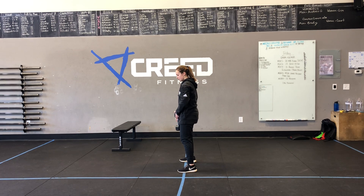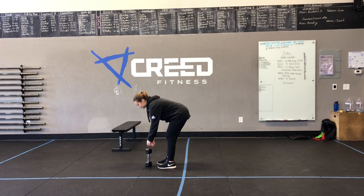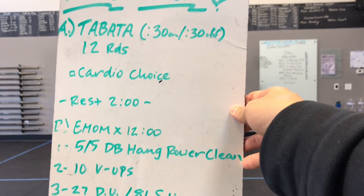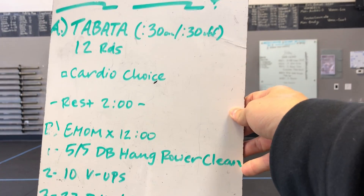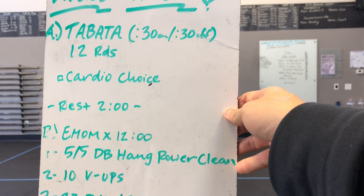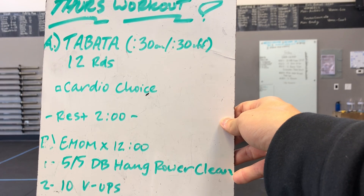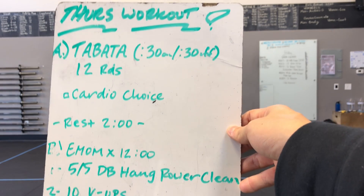All the way to our kettlebell swings where we're doing them fast. Then our Thursday workout — a lot of cardio, a little bit of strength at the bottom. You can start with part A or part B. Both will be 12 minutes and you'll have a two-minute rest in between when you switch. Part A, you're going 30 seconds on, 30 seconds off for 12 rounds — that means 12 minutes.